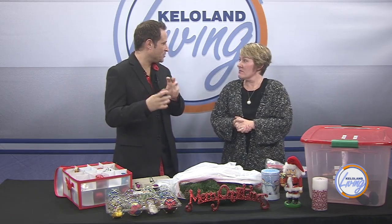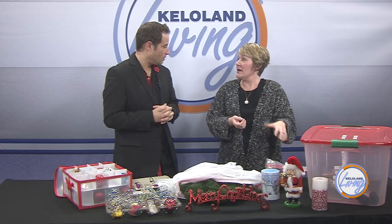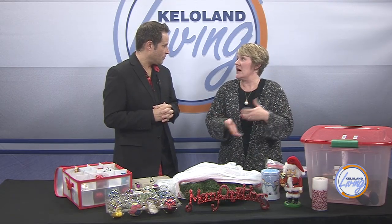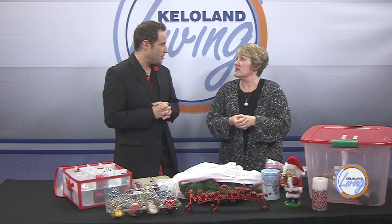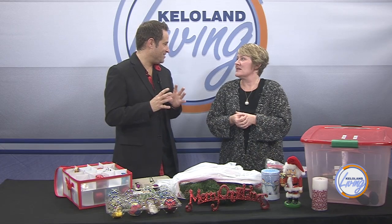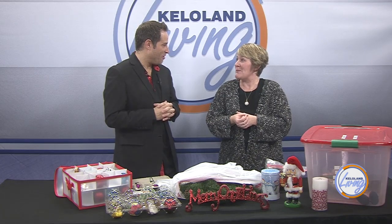With all the boxes, is it okay to leave them in the garage where it might get colder? It depends on what's in it. You might want to keep a box with candles and globes in your basement so it's not temperature sensitive. The big benefit to getting all this organized now is an easier setup system next year. Get organized, and if you need help, Lisa is here to assist.